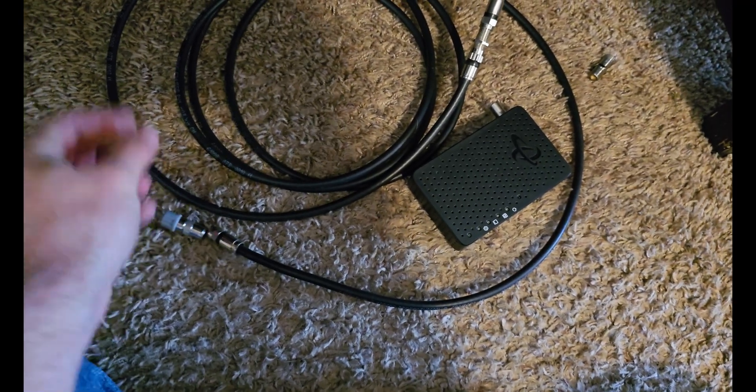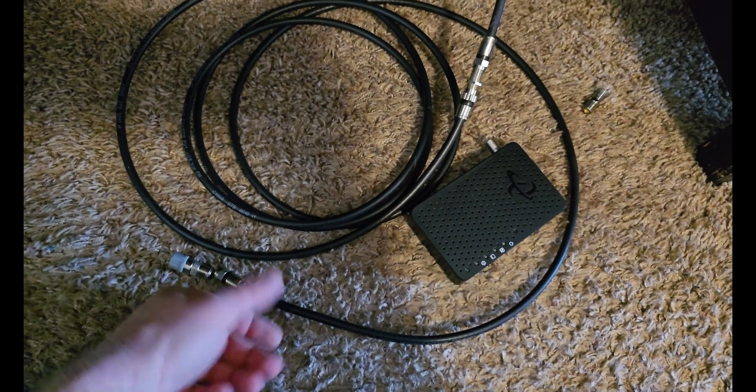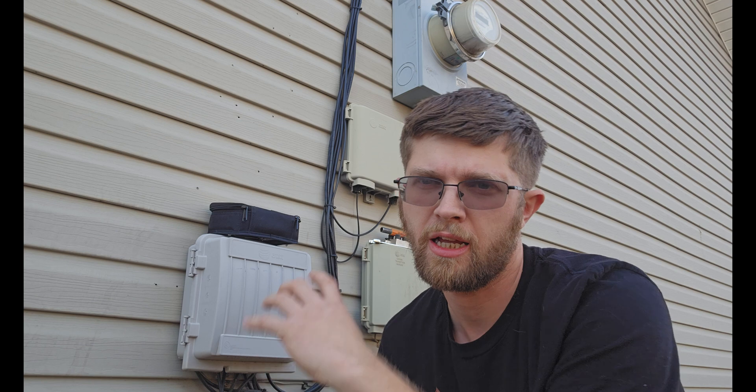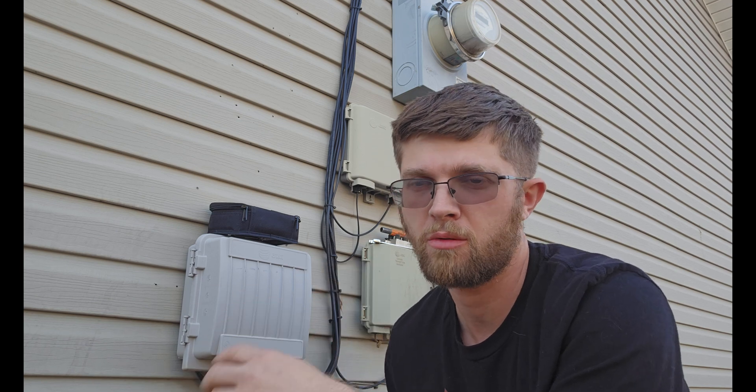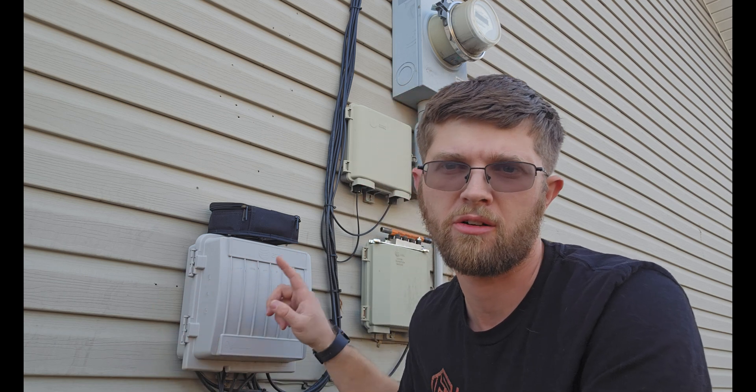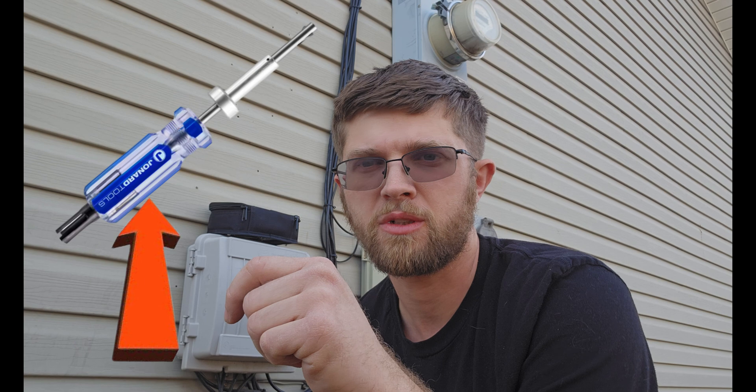I'm going to get this plugged up and show you outside in the coax box how I find the two cables to connect them together. Outside on any house or apartment, you'll normally find a coax box like this — a big square box. It will say Spectrum, AT&T, Comcast, Xfinity, or whoever your cable provider is. Mine is held in with a screw on the side. Sometimes they'll put their stupid locks on it — if so, I'll link a tool in the description to remove the lock.